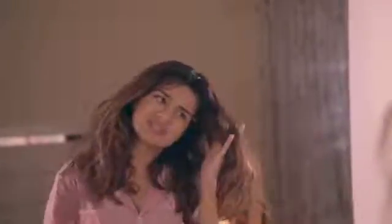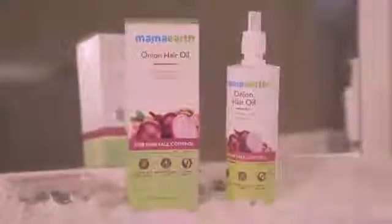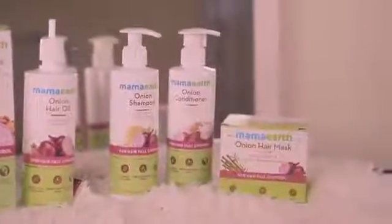Lately I have had many shoots and my damaged and coloured hair has been through so many products. I would like to share with you all one product that I have been using for many years now, which is the Mama Earth Onion Hair Oil. This product has been showing great results on my hair. All Mama Earth products are free of harmful chemicals and are made with natural ingredients.